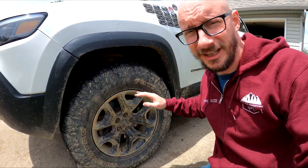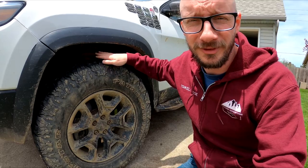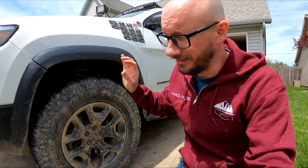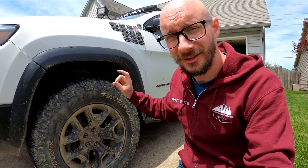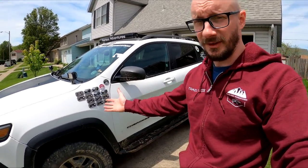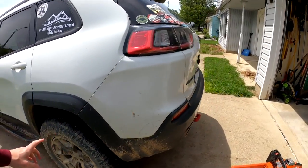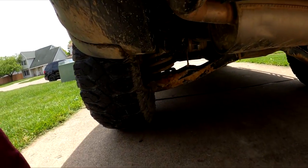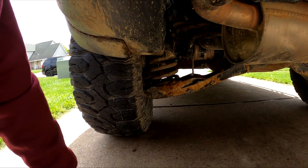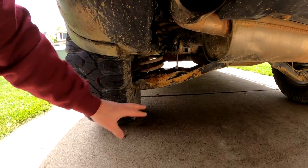Along with the Bilstein B6s I also have a pair of Hazard Sky spacers. Since the B6s are shorter than the Dobbinsons, I had to add the two-inch Hazard Sky lift to get the front back up because it was drooping pretty bad after I had to take those Dobbinsons off after they failed. In the rear I have just a one-inch spacer — you can't see it because of all the mud — but the one-inch spacer with the HD spring puts me somewhere around two-and-a-half inches of lift overall.